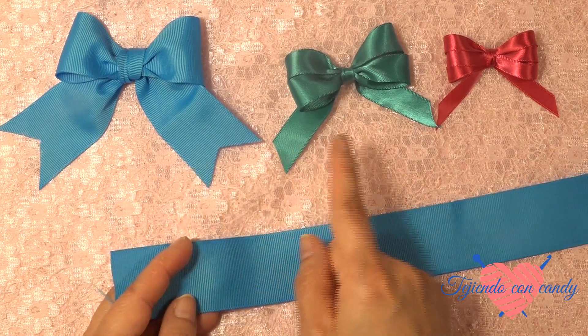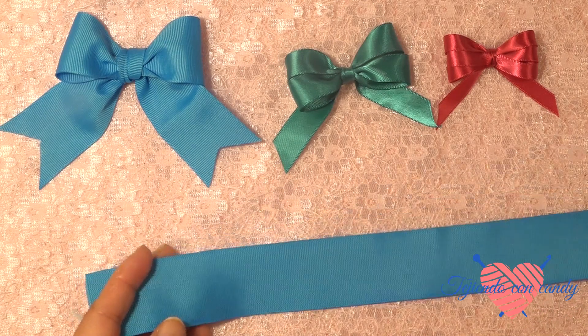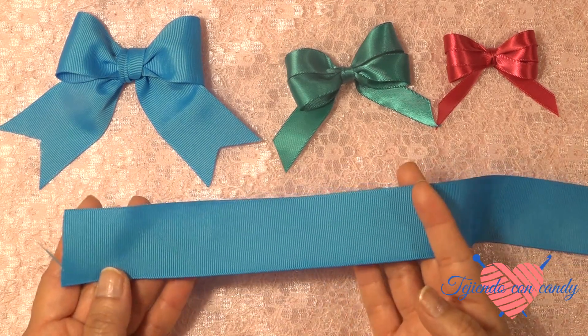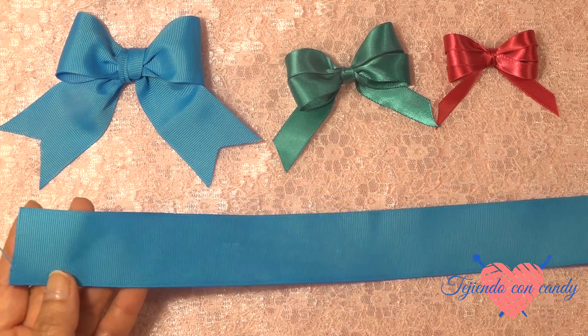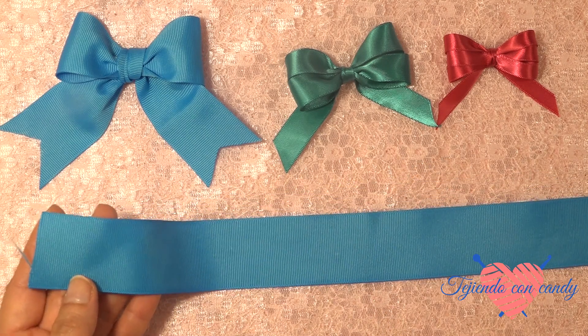Vamos a hacerlo en tres medidas de listón. Y comenzaremos con el listón más ancho que mide 3 centímetros y medio, y mide 18 centímetros de largo.